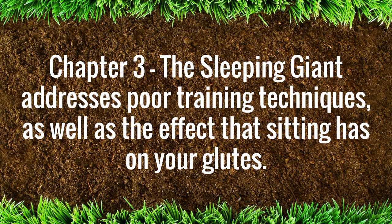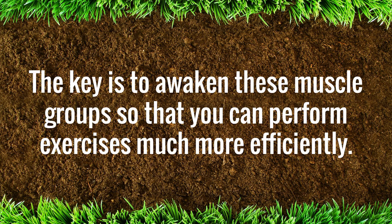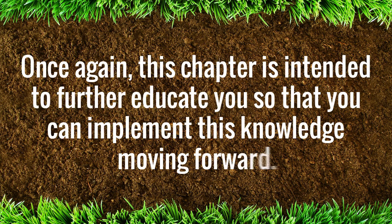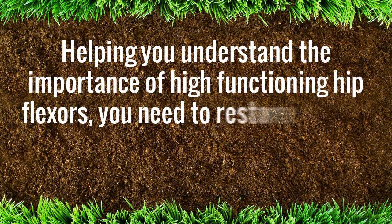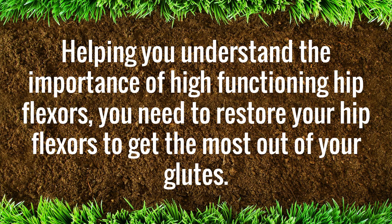The key is to awaken these muscle groups so that you can perform exercises much more efficiently. This chapter is intended to further educate you so that you can implement this knowledge moving forward. You may have previously overlooked the relationship between your glutes and hips, which is the focus of Chapter 4, A Healthy Front Equals A Healthier Back. Helping you understand the importance of high-functioning hip flexors, you need to restore your hip flexors to get the most out of your glutes.